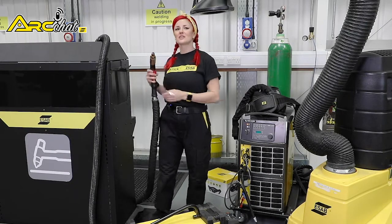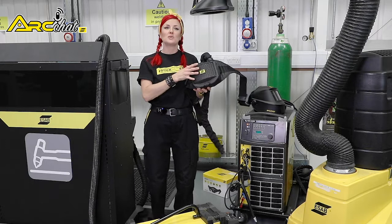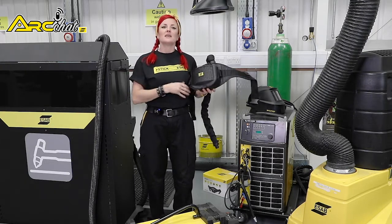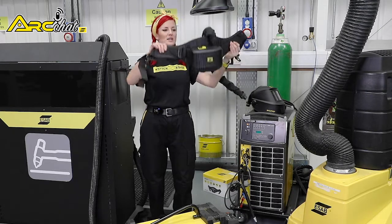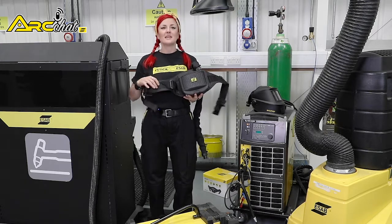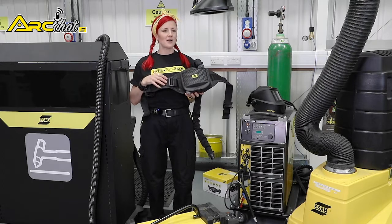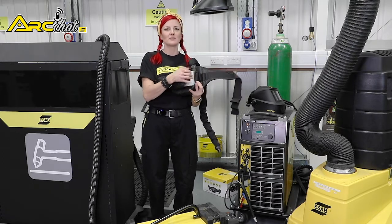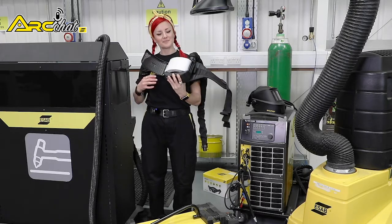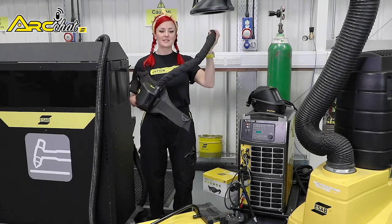Now let's look at the components of a PAPR. The core of a PAPR is this blower unit, which is powered by a lithium rechargeable iron battery, just like your phone. The whole assembly attaches to a comfortable and adjustable waist belt. To provide clean air, the blower pulls in air through a pre-filter to extract dust, then through this main filter, which is specifically rated to remove welding fumes and particulates. The air then flows through this hose to supply clean, fresh air inside your helmet.